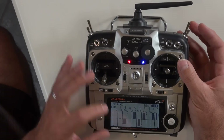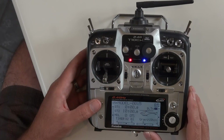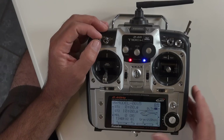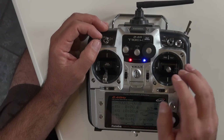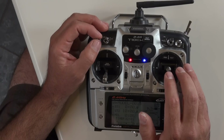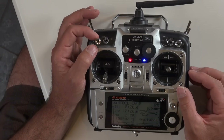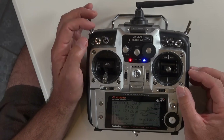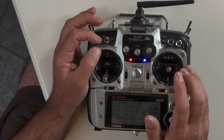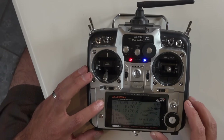Here's a quick trick for when a camera operator isn't sure whether to move the elevator stick forward to tilt down or the throttle stick forward to tilt up. This gives them a way to change tilt direction on the fly with one switch — so if it's not working one way, they can flip to the other direction right from the stick.